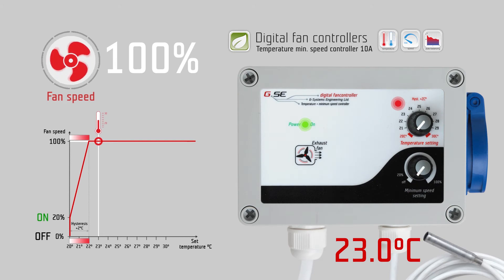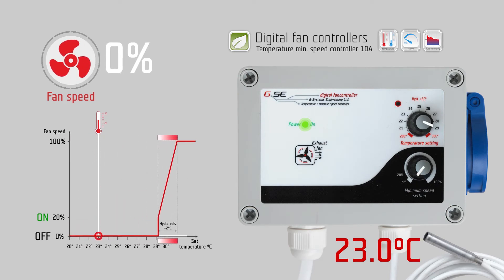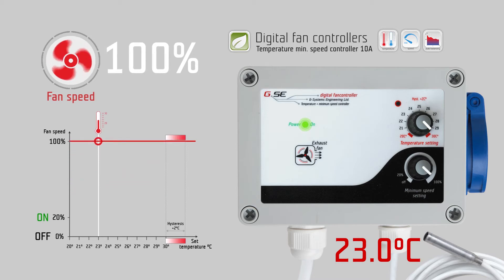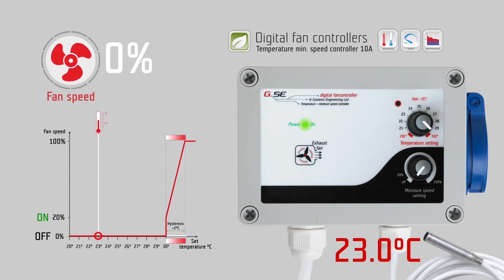The temperature range is from 20 to 30 degrees Celsius. The minimum speed setting from the off position jumps to 20% and is variable up to 100% speed. On the temperature setting knob you set the desired temperature, for example 24 degrees Celsius. On the second knob you set the minimum speed which should never be undercut during regulation, for example 20%.